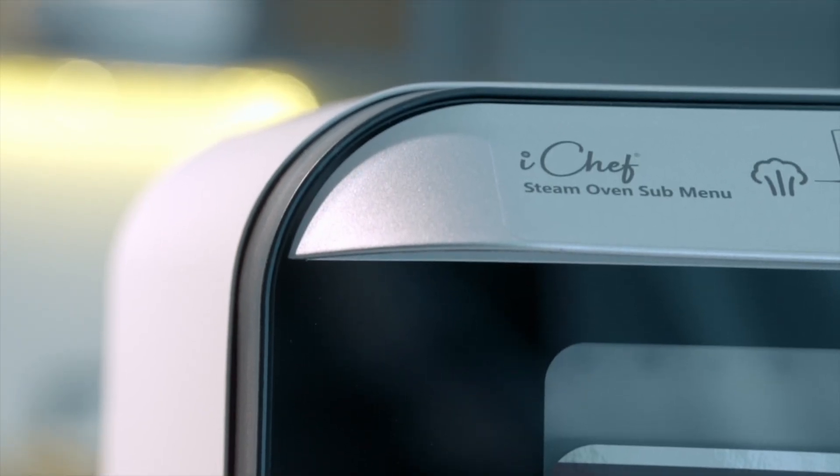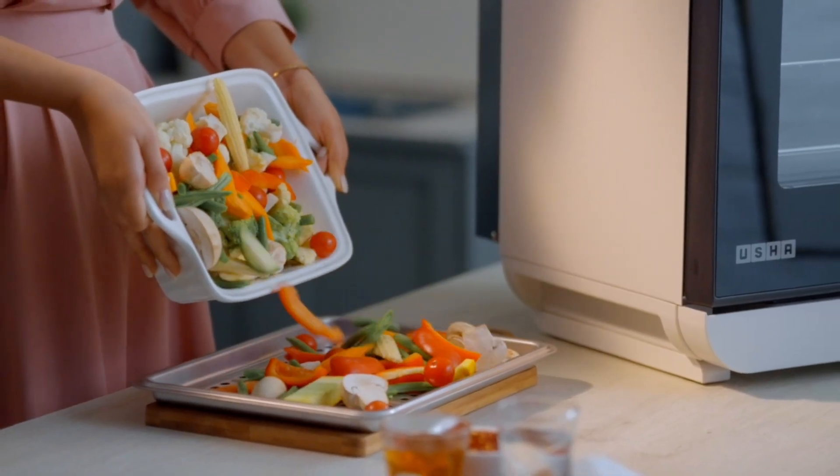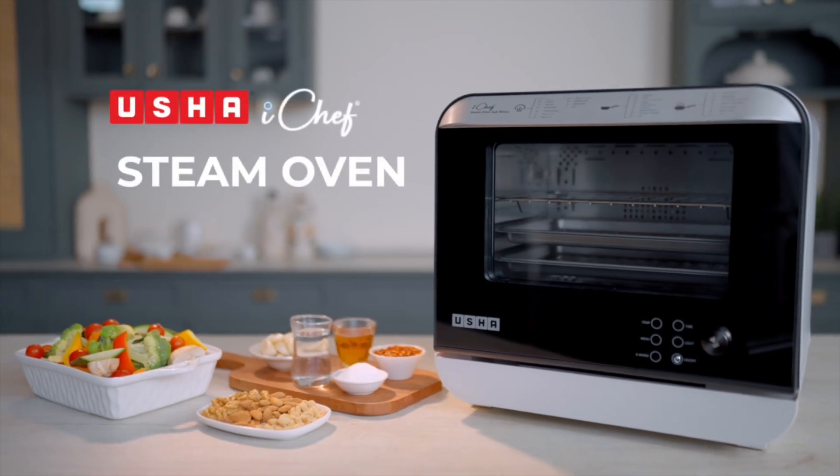Usha iChef Steam Oven — your new gateway to healthy, nutrient-rich, fresh, oil-free and delicious meals.